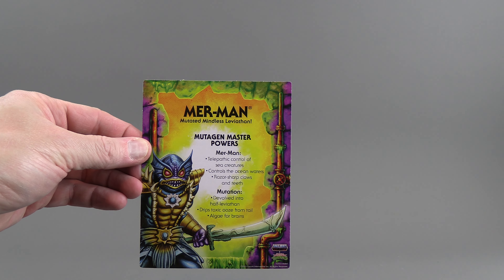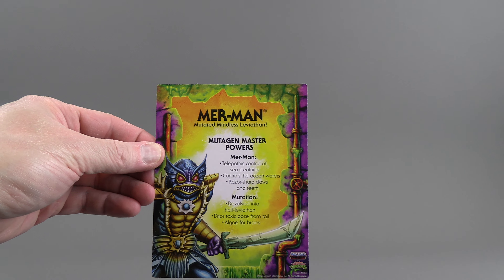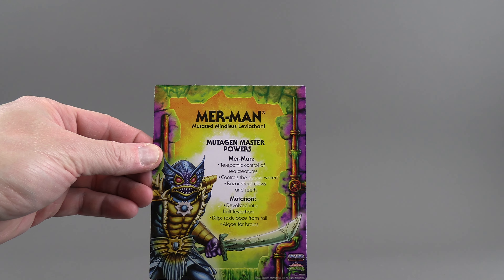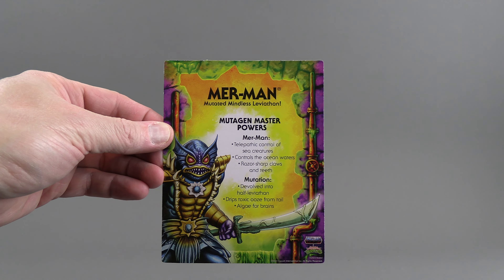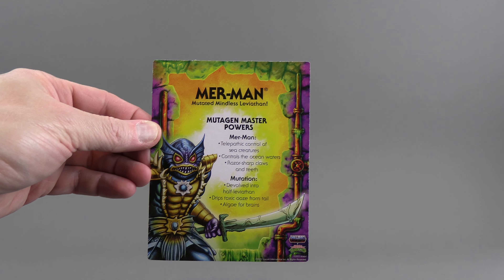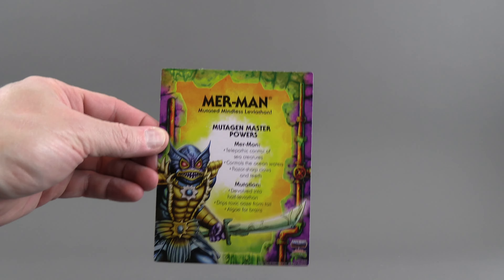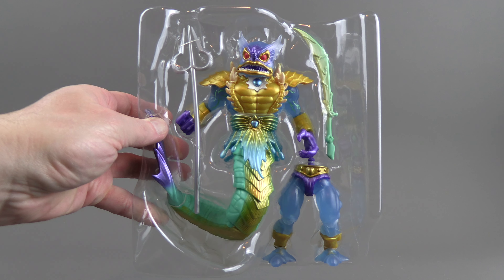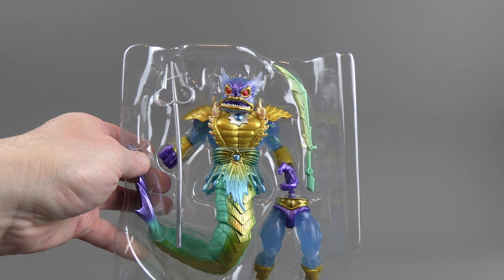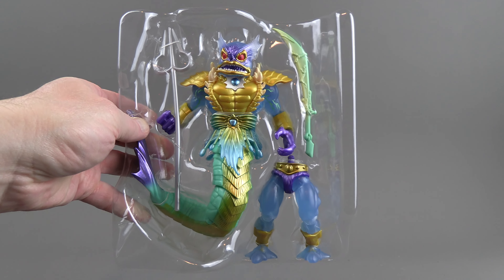On the back of the card, it tells you who he is a composite of. The strange thing is he is not a composite of a TMNT character — all the other ones have been. It's saying that he is Merman, and he is Mutation. So he's a little special. You can see how he comes in the package — he's got two weapons and that's pretty much it.